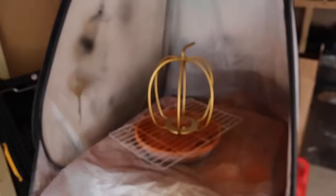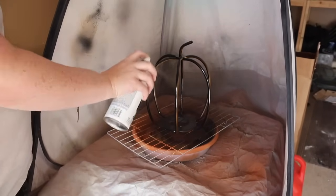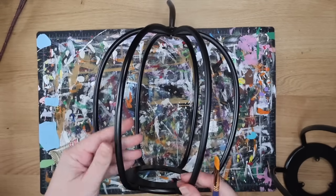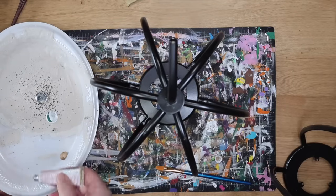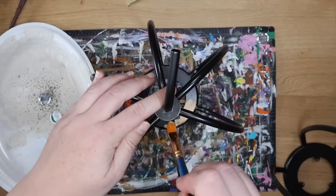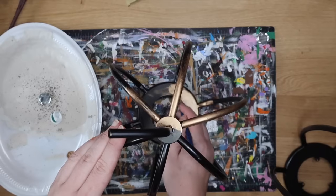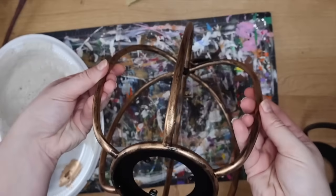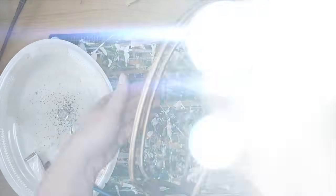I started with rustic orange and it was just not my vibe, so I decided to do black. I like the black because it looked like the inspiration — you could just leave it like that — but I wanted it to be a little bit warmer for fall. So I grabbed some rub and buff that I already had. This is antique gold and I applied it on the entire thing for both of my pumpkins. I think it really helped bring out that industrial look and helped them pop.